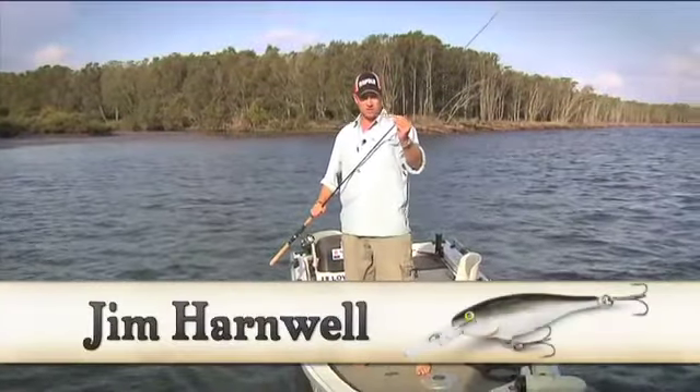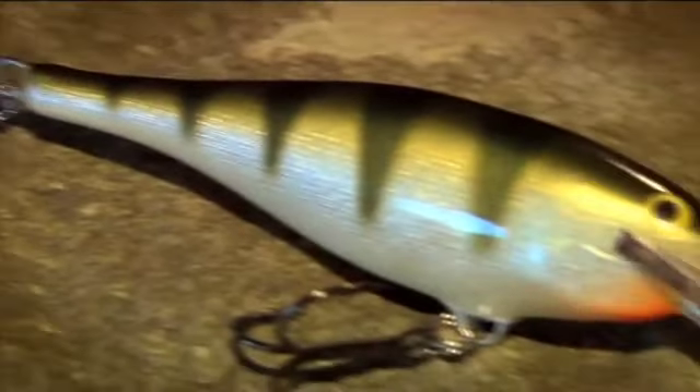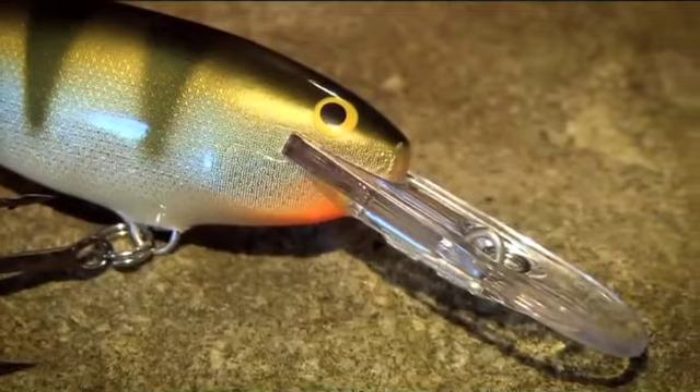I'd like to introduce you to the world's number one selling crankbait, the Shadwrap from Rapala. This is one of Rapala's classic crank lures. Been around for a long time, caught plenty of fish.